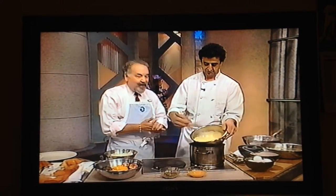Heig Krikorian is our guest chef today. He's from Lalim's in Berkeley, and Heig is whipping up this incredible dessert.